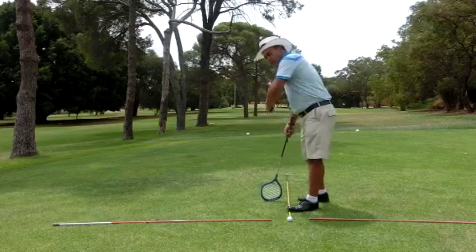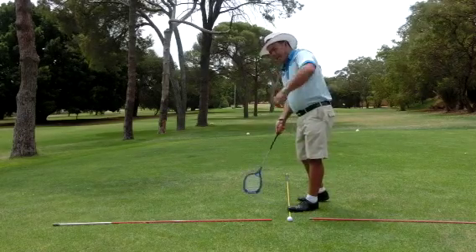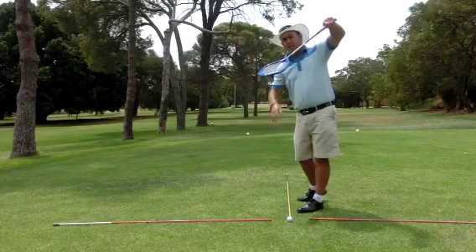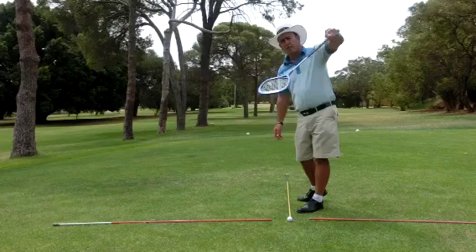you'll notice the shape that it wants to go into — a position where I can catch something. This is what I see with most golfers: they don't allow this left arm to work properly, and as a result, this is going to have a big effect on where the ball goes, in particular, to the right. And that's not very desirable.